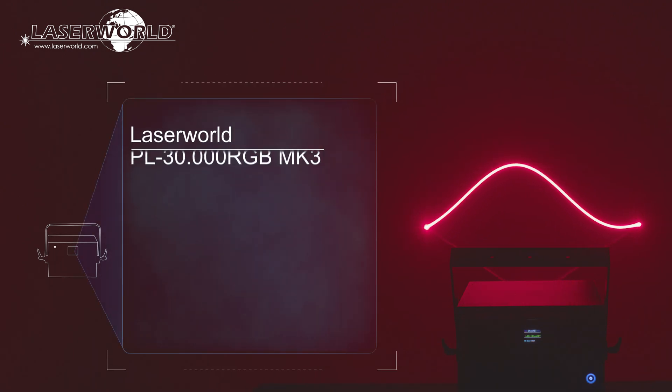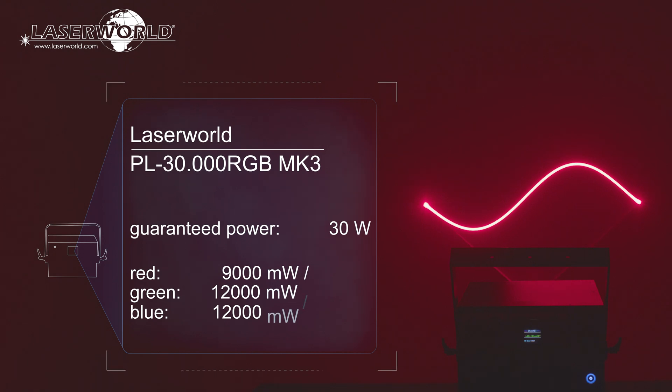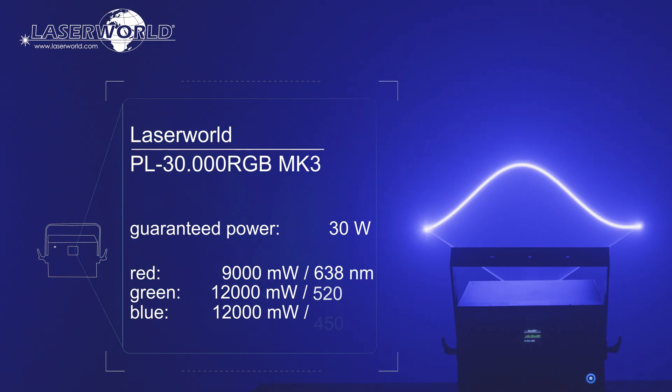The Laserworld PL-30000RGB MK3 has a guaranteed output of 30W, consisting of 9W Red, 12W Green, and 12W Blue.